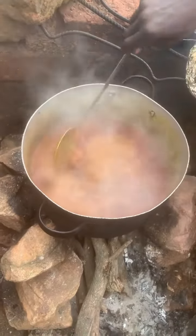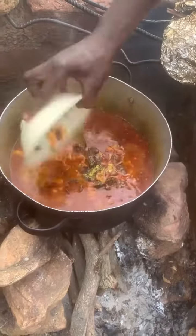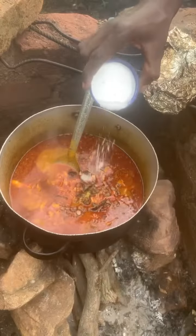First, when it's steaming, you add your mixed spices, you add your dried purple, you add your mushrooms and your locust beans. Then you add your spice cubes. After that, you add your salt.